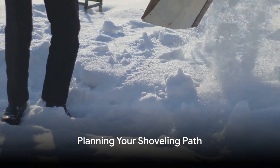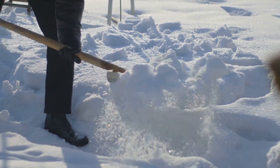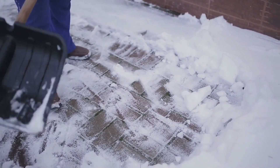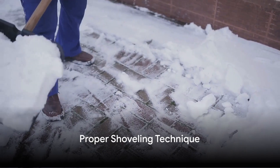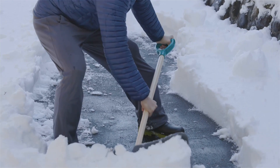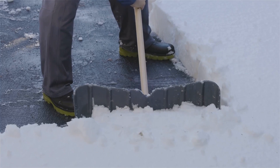Now you're ready to start shoveling, but hold on a minute. Don't just dive in — plan your shoveling path. Start from the middle and shovel the snow to the sides; this way you won't have to walk over areas you've already cleared. When you shovel, use your legs, not your back. Bend your knees and lift with your legs, and keep the shovel close to your body to reduce strain on your back and arms.